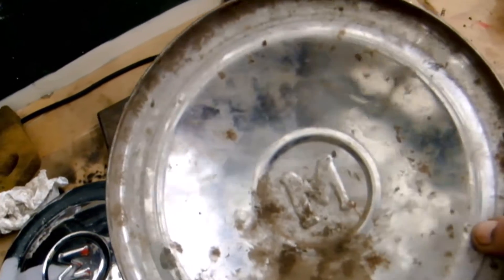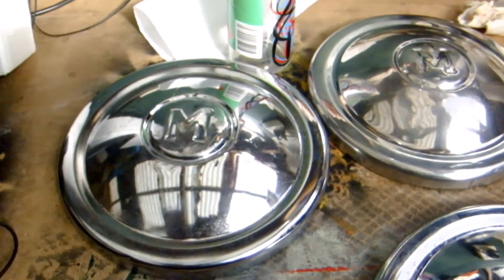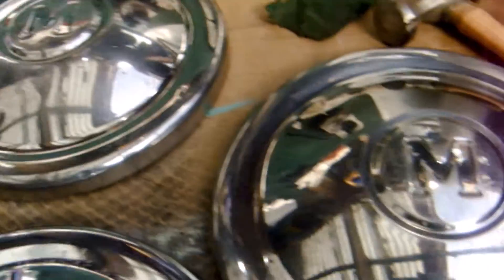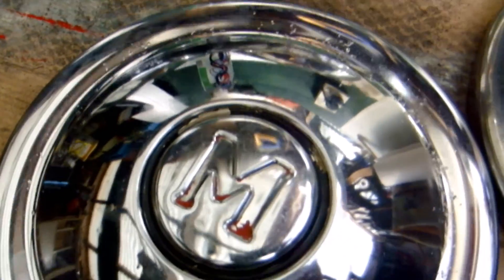Now I'll get to scrubbing the back of that one. There they are, all cleaned up and ready to paint.